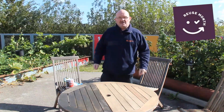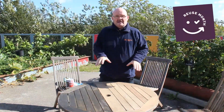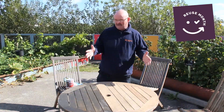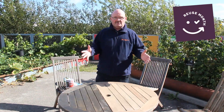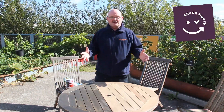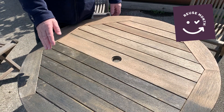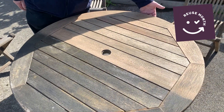Hi guys, I'm Dave from the Rediscovery Centre and today we're going to introduce you to refurbishing your garden furniture for reuse month. We're going to show you the methods and how to do that. Loads of us have our garden furniture out in our garden, and many of you will have covers for your garden furniture, but many people don't. So what do you do? Do you leave it out and let it get weather beaten, or do you treat it and get it ready for the next season?